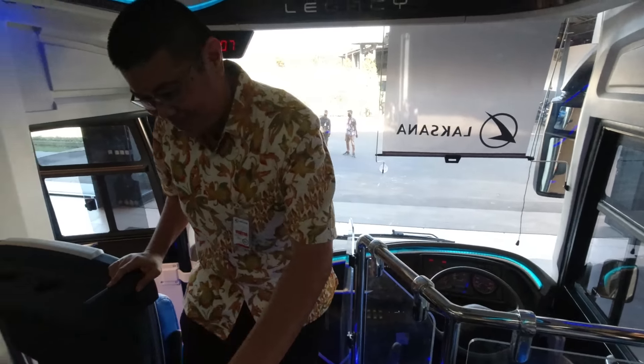Saya kasih ide itu, dan Laksana juga merespon dengan baik. Yang saya suka dari Laksana, mereka langsung tahu bahwa ini ada aturannya. Gangway-nya ini bukan sembarangan, ada aturannya. Kalau misalkan lebarnya ini, ini 35 cm - itu ada aturan secara undang-undangnya.